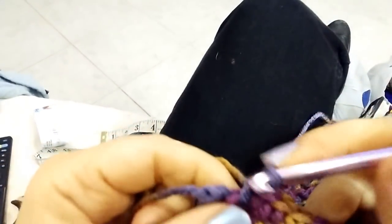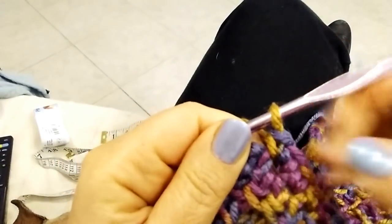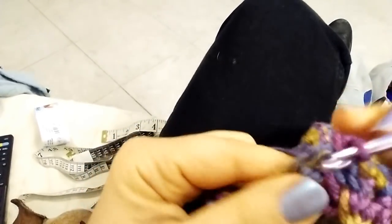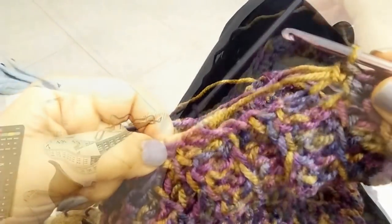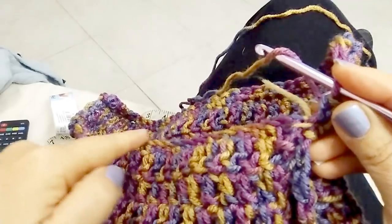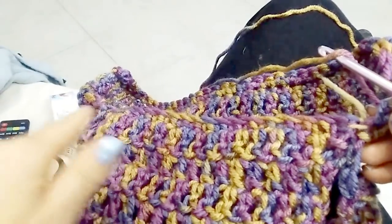Do single crochet all across the top of the sweater until you reach the opposite side. I did my single crochet all across the top and now I am at the corner. Into the last stitch I'm doing two single crochets so that I can turn and now continue doing single crochet also on this edge, until I reach the corner down there.